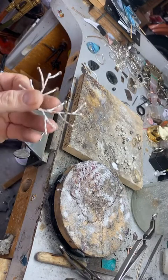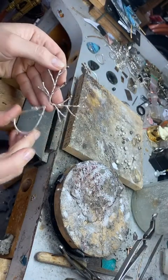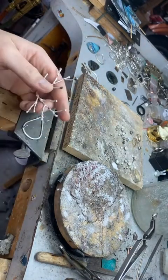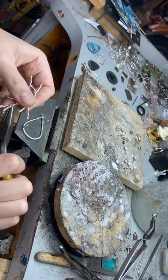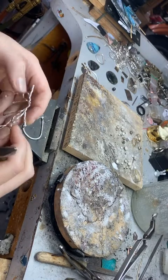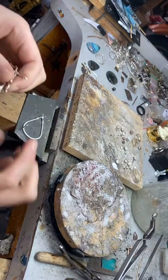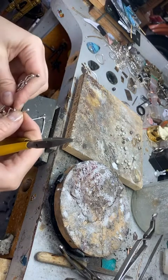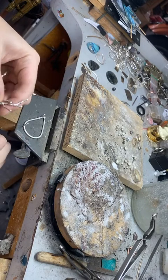Now we have this fun stuff. I like to bring these ends in because they're going to catch everything when you're wearing it. It's important to think about how the piece is going to function — it needs to be comfortable, not a pain in the neck. I'm kind of just bringing them in and it's a cool look; I love it.